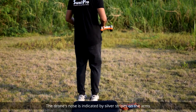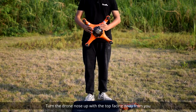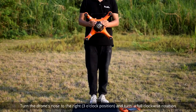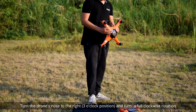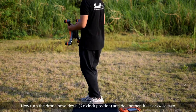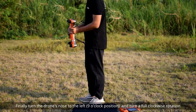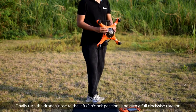The drone's nose is indicated by silver stripes on the arms. Turn the drone nose up with the top facing away from you and do another full clockwise turn. Turn the drone's nose to the right or three o'clock position and turn a full clockwise rotation. Now turn the drone nose down or six o'clock position and do another full clockwise turn. Finally, turn the drone's nose to the left or nine o'clock position and turn a full clockwise rotation.